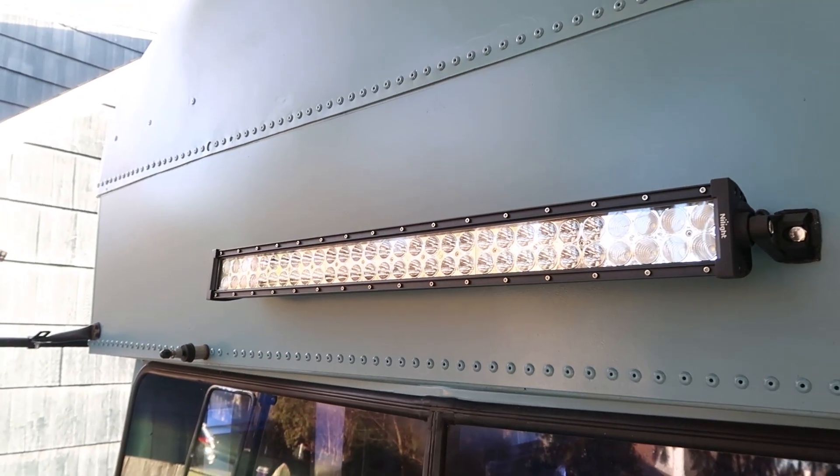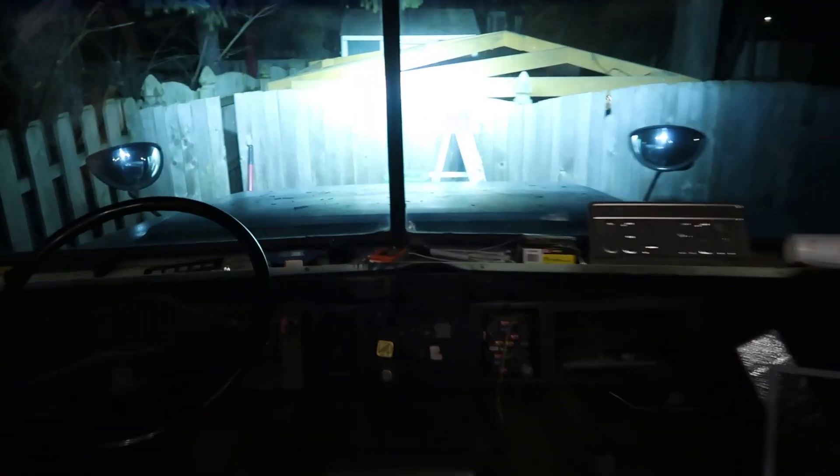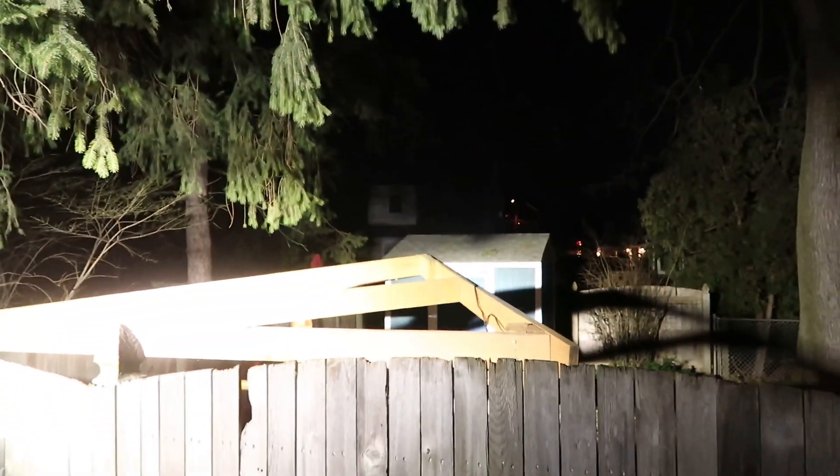And then we also mounted this light bar in front, which is extremely bright. Here's a video of what it looks like when it's powered at night. It's extremely bright, and I think it'll be a good addition to the bus if we're going through dark campsites or dark trails at night.